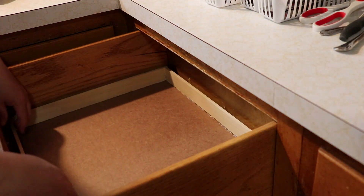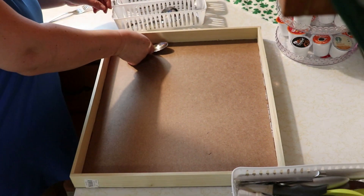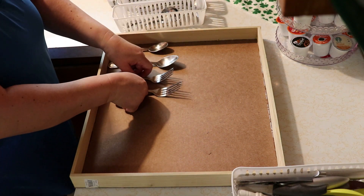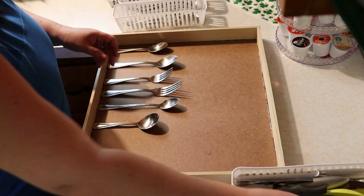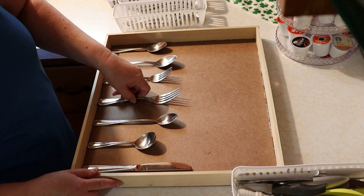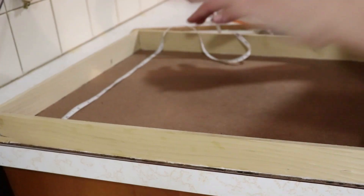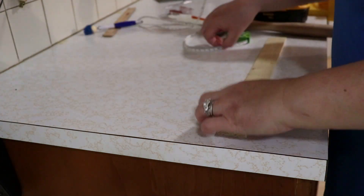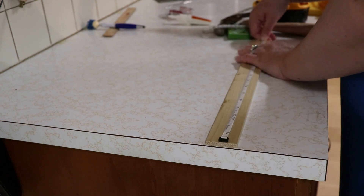Now to just see how it looks so far. Next, I'm going to start placing the silverware in there to see how I want it all to lay out. Once I figured out how I wanted everything to look, I got to work on cutting the dividers, and I did this pretty much the same way as I did for cutting the sides for the frame.